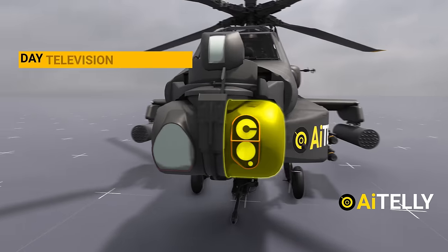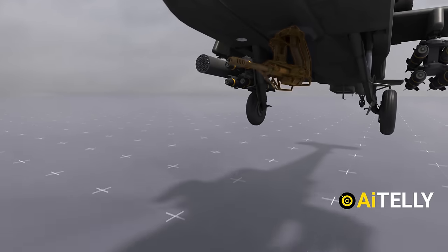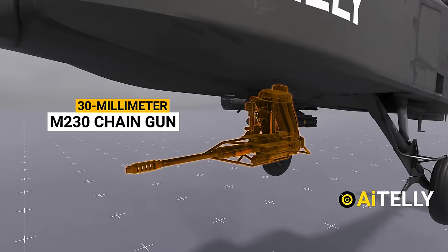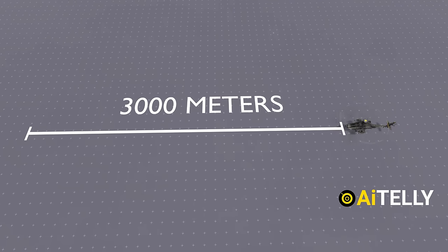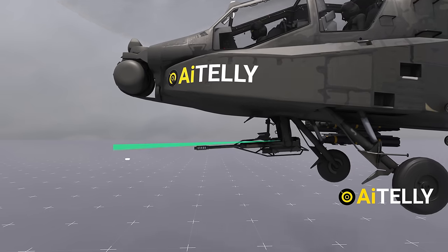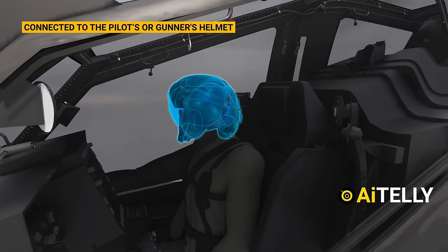This optic is the day television direct view with laser range finder designator. This is all connected to the weapon system — the 30-millimeter M230 chain gun, capable of firing 600 rounds per minute with a range of around 3,000 meters. It can deflect up to 86 degrees left and right, 60 degrees down, and 11 degrees up, all connected to the pilot's or gunner's helmet.